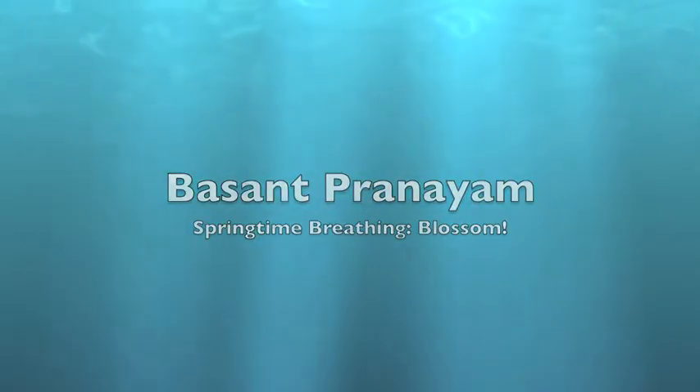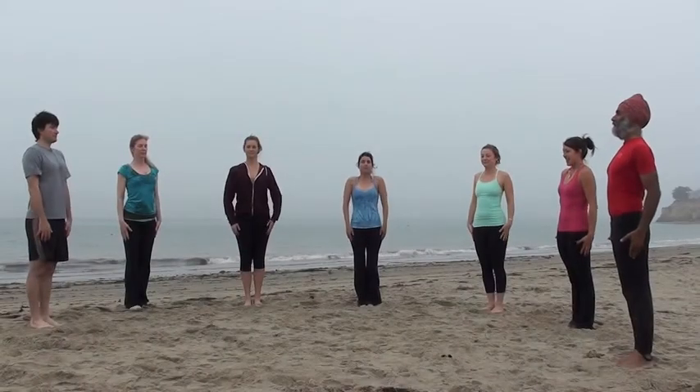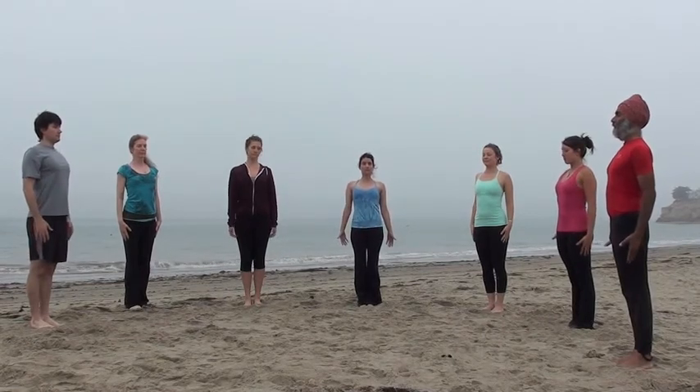Basant Pranayama, Springtime or Basant Pranayama. Begin in Mountain Pose, standing tall, shoulders back.